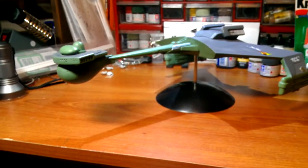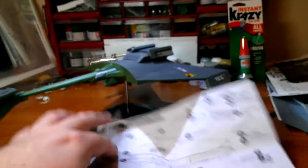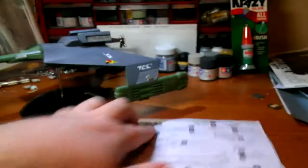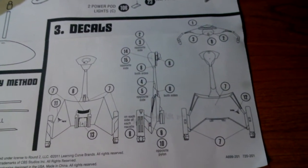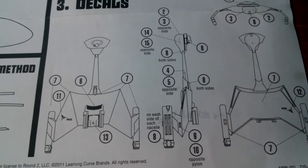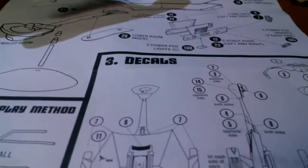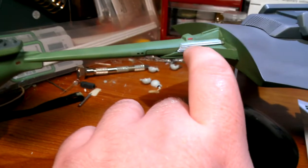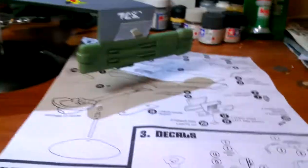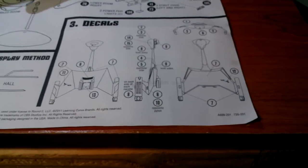My one big gripe about this kit is the decal instructions. Here's the instruction sheet — this small section here is all you have for decal placement. Look how tiny that is. With small decals like this little red one, you really can't tell if it's supposed to go lengthwise or up and down. There's no clear image on the internet of how that stuff is supposed to look, so I just winged it.